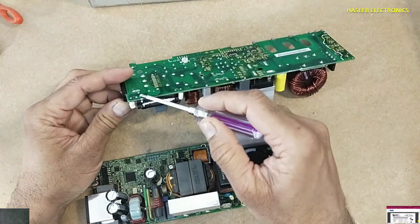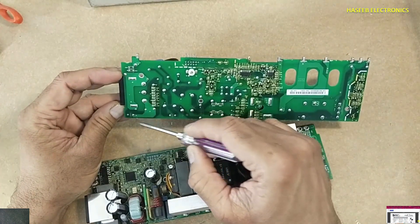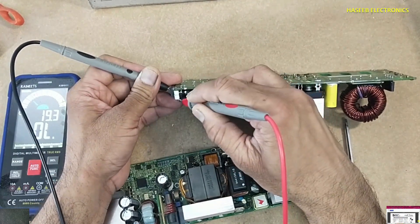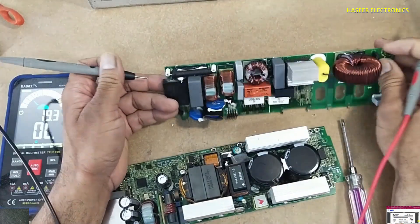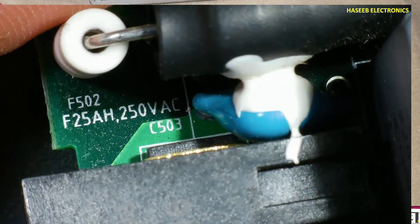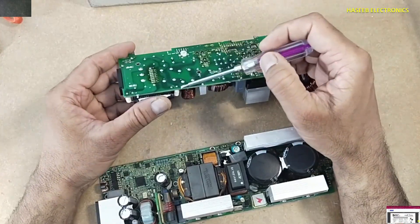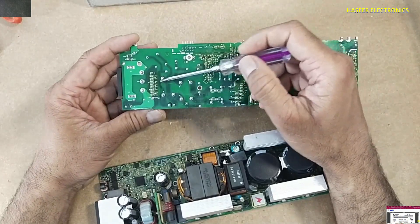The line is entering here and reaching to this point. Here are two fuses — one fuse and a second fuse — one in the line and one in the neutral.